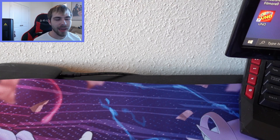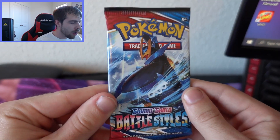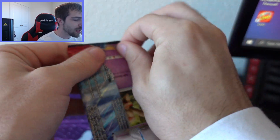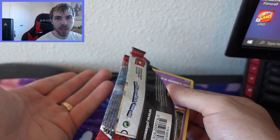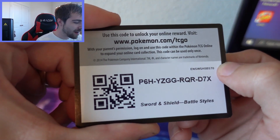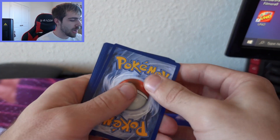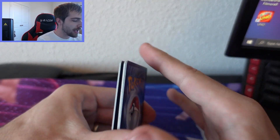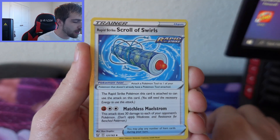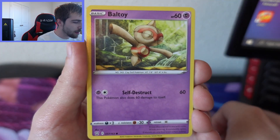I'm going to open packs from top to bottom. The first one has Empoleon artwork on it. Pray for something good — we've had some decent luck with Battle Styles in the past and pulled a Urshifu V alternate art, which was sick. Let's hope we get something like that again. The code card starts with P6H. Let's take four from the back.